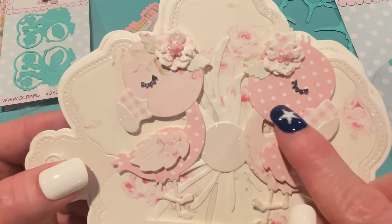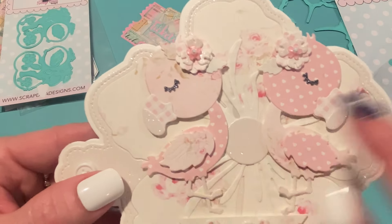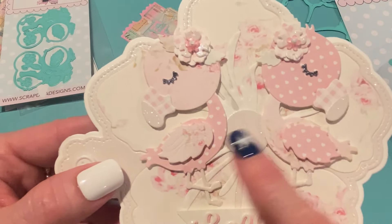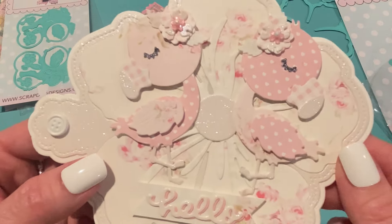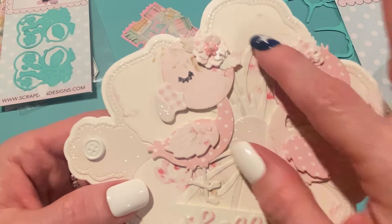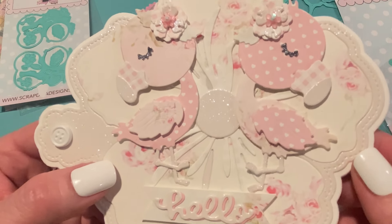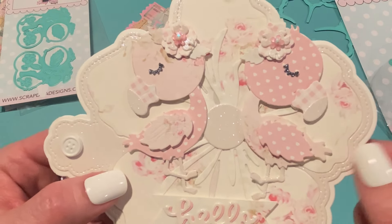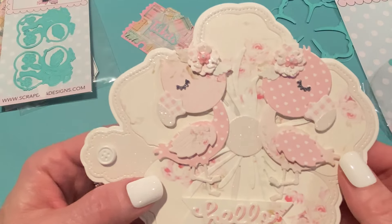I used pink and pink again. The tip of the nose I cut out of that same white glitter paper. For the wings, I just kind of alternated the patterns and popped those up on some foam tape to give them a little dimension. The legs I cut out of white glitter paper as well. The flower center is a very subtle light green gingham paper from that same paper pack that the pink one comes from. I had that in my stash and hadn't been using it, and I thought it just went perfectly here with the soft colors.